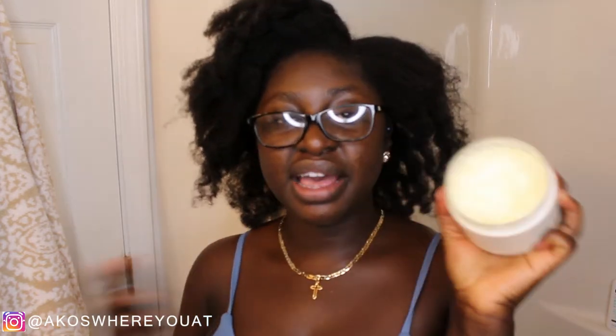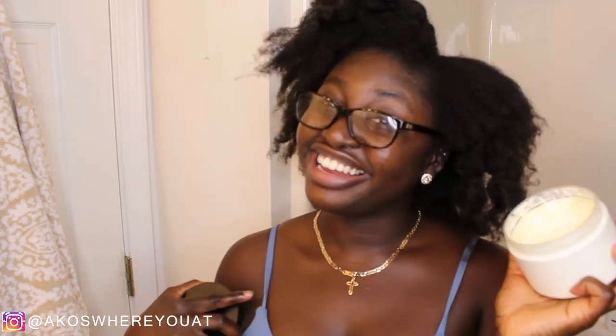Surprisingly, it's not that dry, and I will tell you why. I have been using this Shea Butter mix that I made myself and it's been working wonders. So I've been using this butter in my hair and it's not as dry as it usually would be when I take it out of the crown braid.